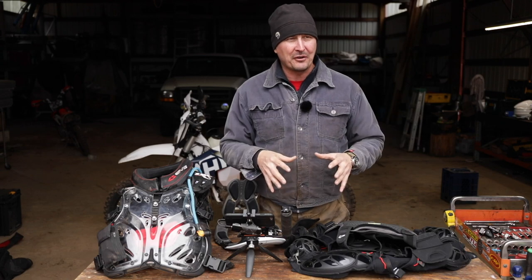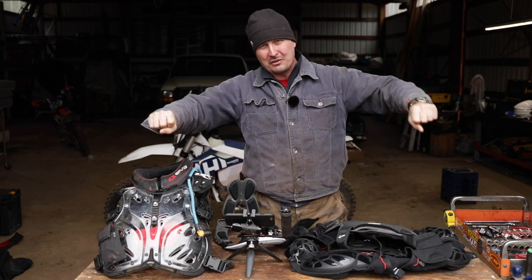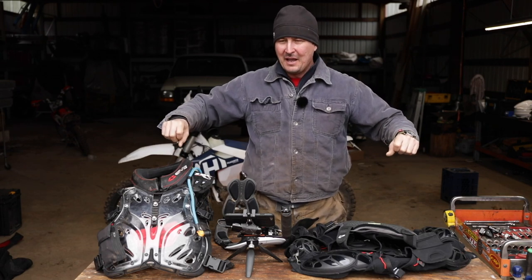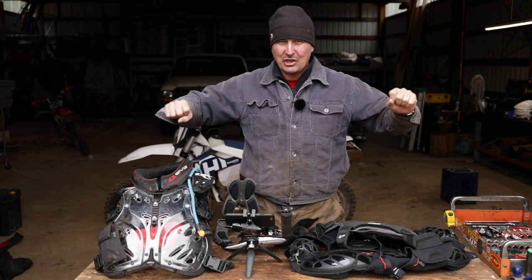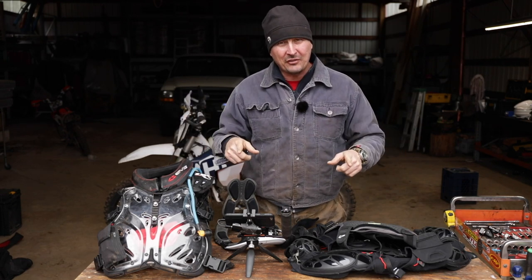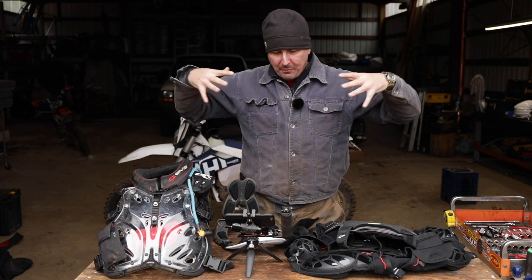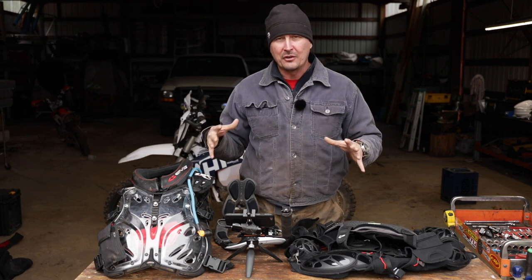When I got everything put together, it was terrible. I was so bulked up and so restricted in my movement that I felt like that kid off of A Christmas Story. Something's got to change — I just can't ride with this. And this is when conditions are cool out. Try to put all this stuff on when it's hot and you're riding and it's 90 degrees, you're going to die.